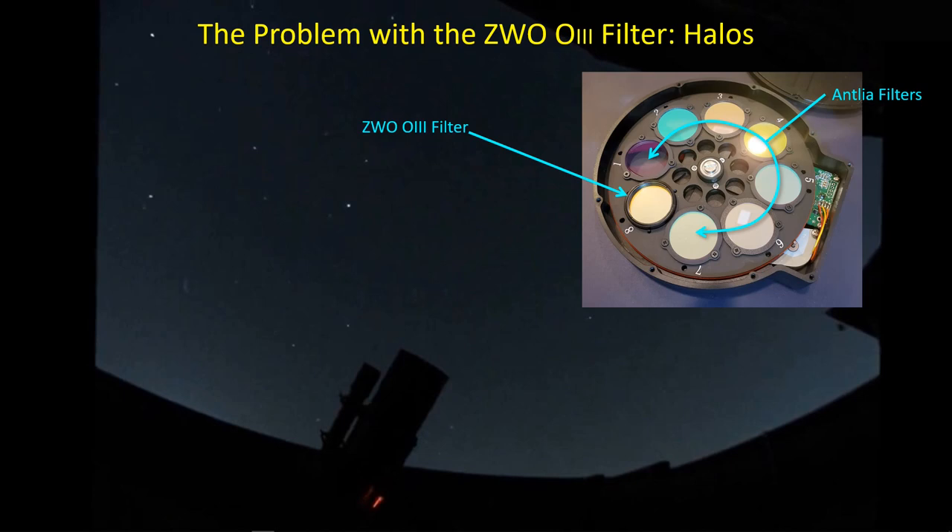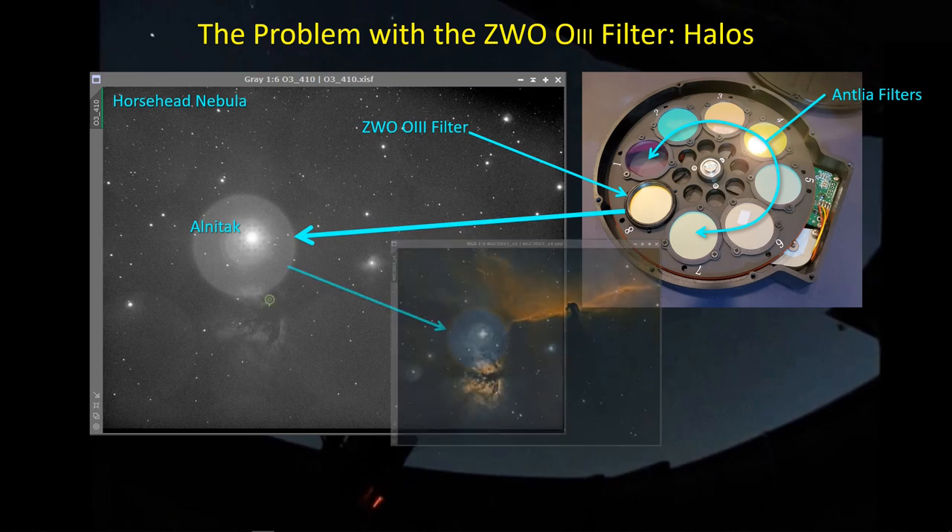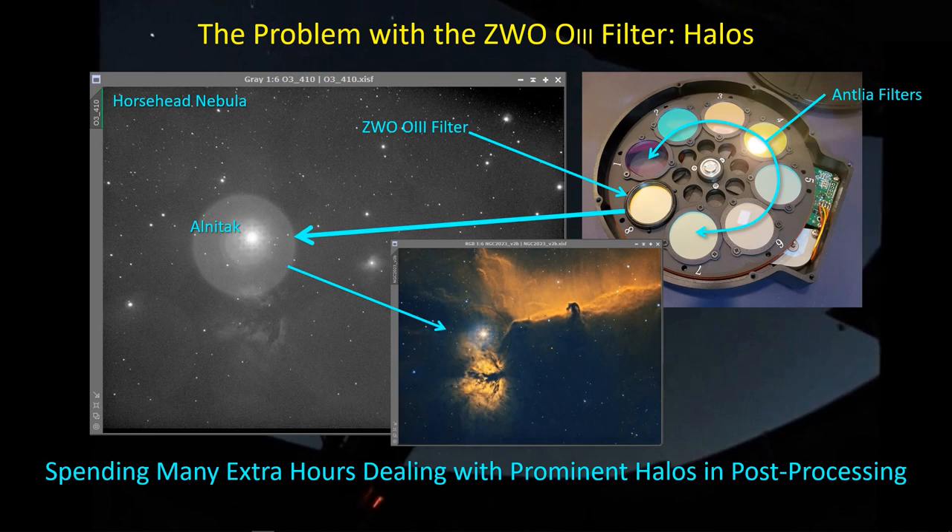One of the main reasons I wanted to switch filters is this: here's a stack of O3 data near the Horsehead Nebula. You can barely make out the Horsehead, but there's a big halo around Alnitak — a very bright star in the field of view — that really ruins the picture. If you stack it, you end up with a big blue circle in your finished image, and you could spend hours trying to beat that down. That's a main reason I wanted to switch to Antlia filters — I've been hearing that the halos are not present or significantly diminished.